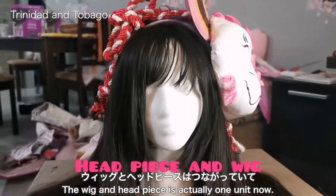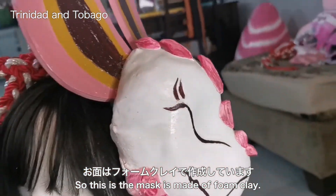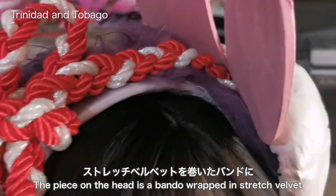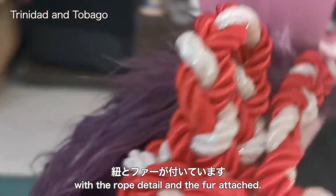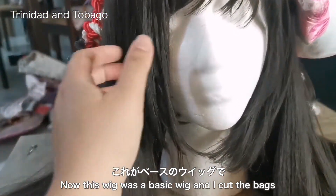The wig and the headpiece is actually one unit. The mask is made out of foam clay. The ears are normal six millimeter foam. The piece on the head is a bandeau wrapped in stretch velvet with the rope detail and the full attach.